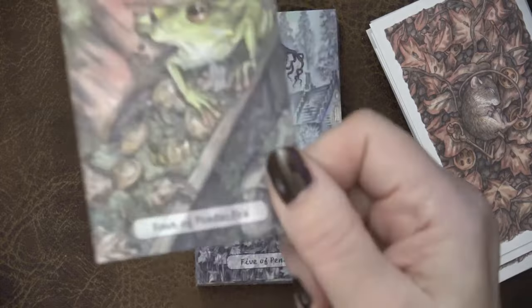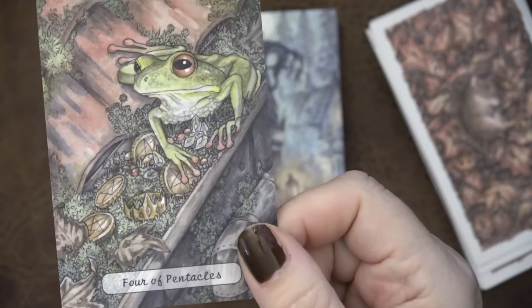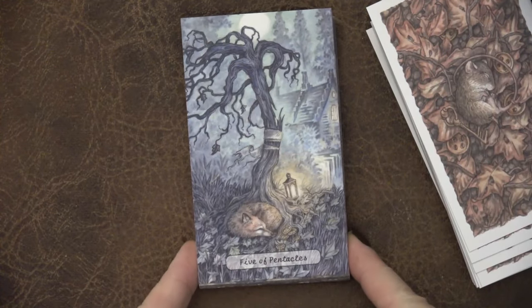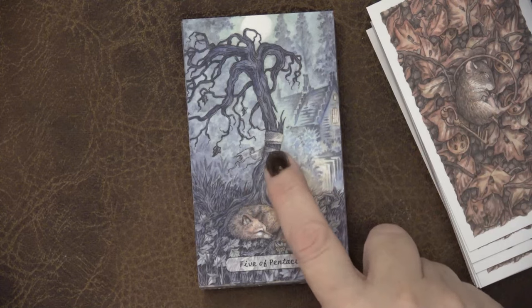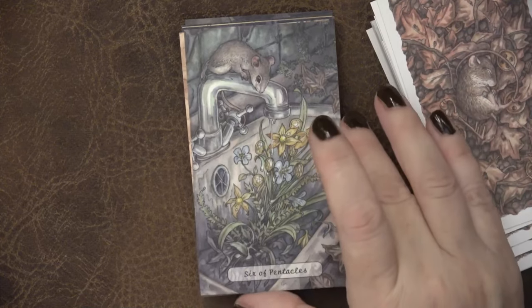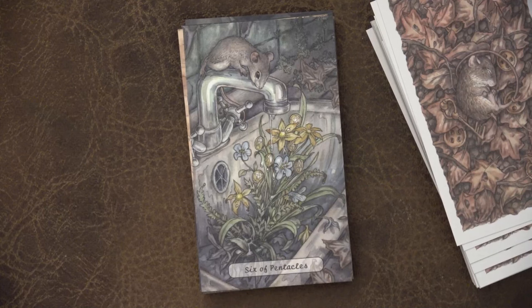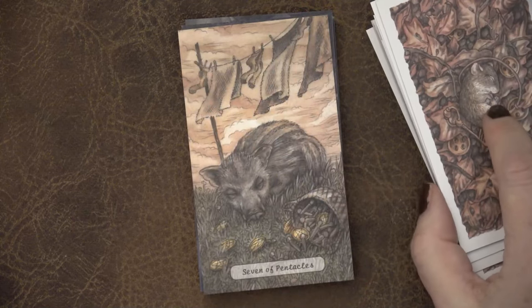Four of Pentacles — generally greediness in Rider Waite Smith, but I say it's about holding to your resources, stable resources. This frog works well for me because it doesn't look greedy, it's just got its stuff and holding on. Five of Pentacles — quite beautiful, feels like the wind is starting, things have broken, some discordant energy that needs to stabilize. That tree is quite powerful. Six of Pentacles — the mouse is helping the flowers and the flowers are growing, a symbiotic 'we're going to work together' energy.